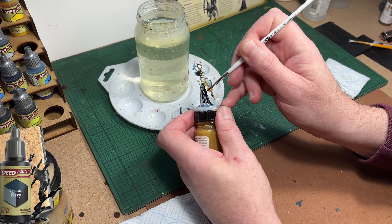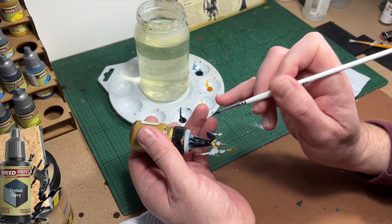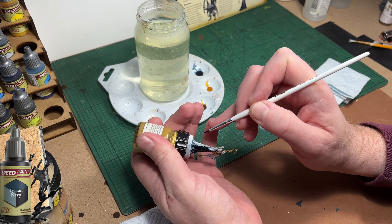Any colour that you're painting which is really light and you're putting a dark colour over the top - you can mostly get away with going straight over the top of it.